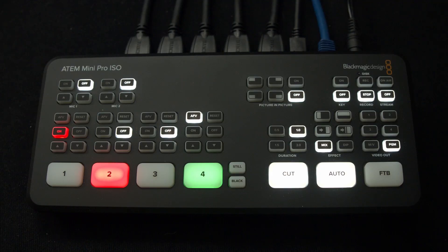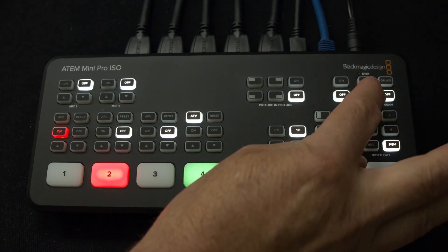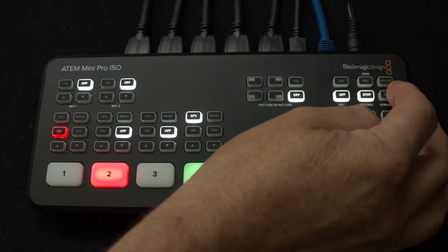It's as easy as: I come over here, that's my camera, and I hit 'on air.' The on-air button is flashing, which means I'm now streaming to my private Facebook page. It's just that easy. And same with record — you can record too, but I'll get to that in a second.